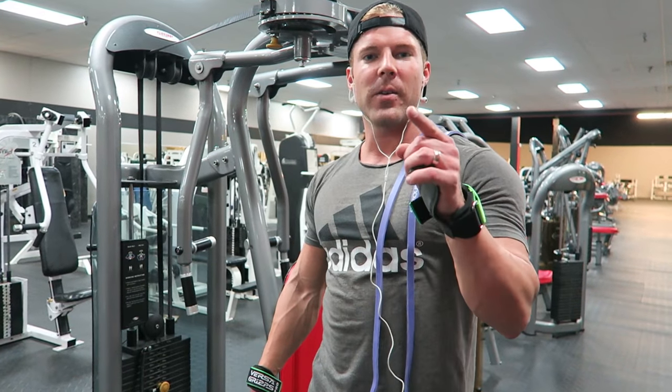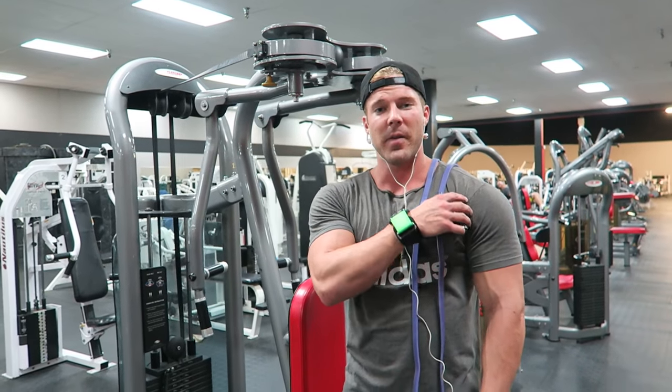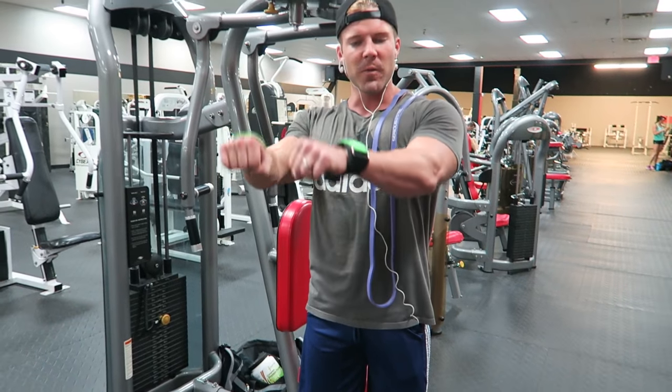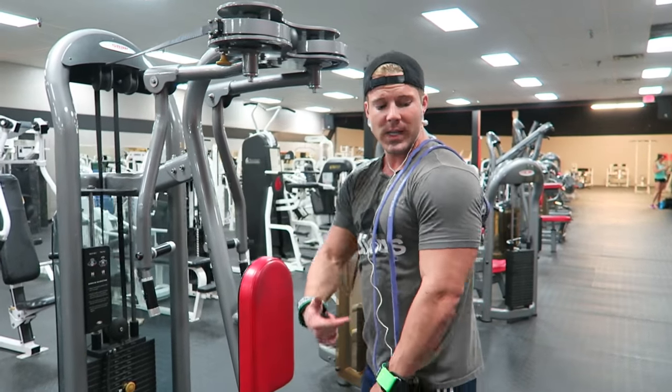Training shoulders today. I'm going to show you a rear delt exercise. A lot of guys train their front delts a lot — they're very front delt dominant from a lot of pressing movements. I rarely do front raises or exercises specifically for the front delt, so we're going to focus on the rear delt.